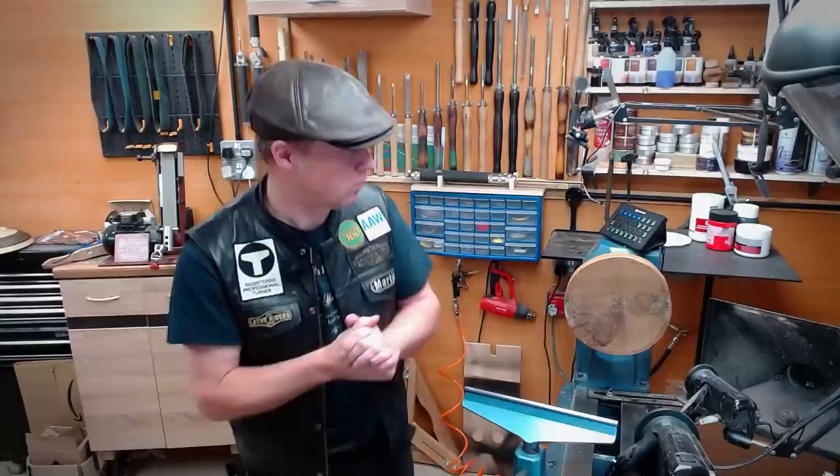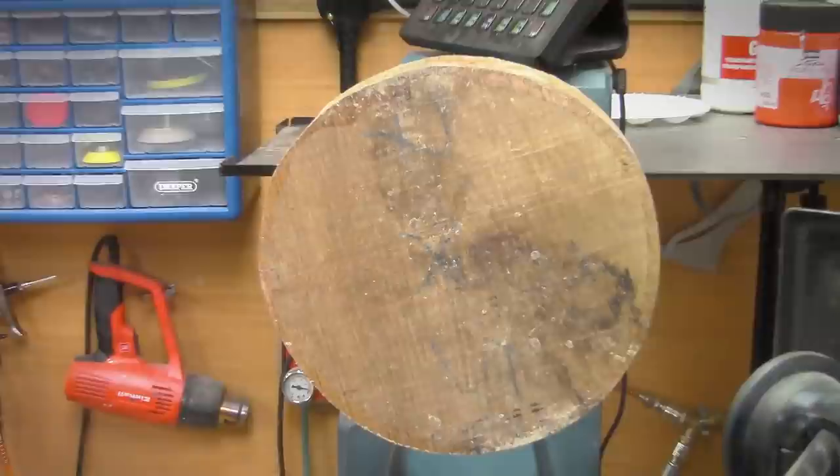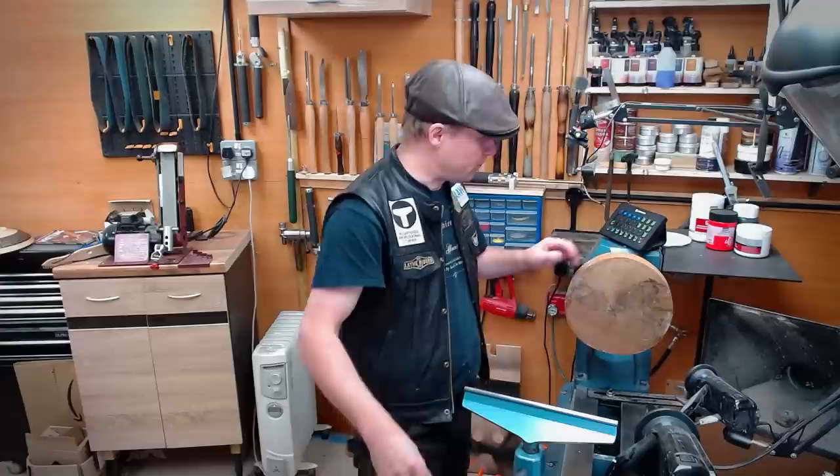Now on the lathe I've got a piece of oak. Oak isn't my favourite wood in the world — I find it generally a little bit boring — but it's a good size blank for illustrating this, so I'm going to be using some oak for this.